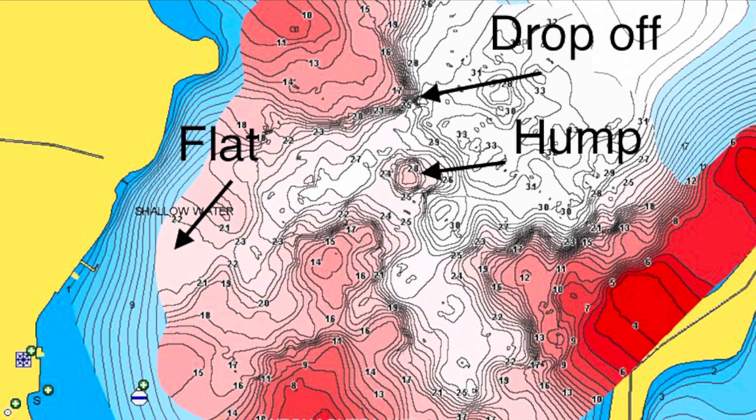Now let's talk about our contours — this is where a lot of people mess up. We're going to talk about three different areas: drop-offs, humps, and flats. This image has all three. For drop-offs, look at the top of the screen where the arrow points — right above it you can see tight contour lines bunched together. The lines that are separated identify a flat area, and where the lines are all tight together that is a key drop-off area. Typically bass will move up onto flats when they want to eat, then move back down off the drop-off when they're lethargic and not fired up to feed.